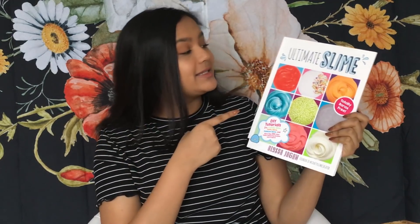If you want to learn how to make more slime, I have hundreds of recipes in my book Ultimate Slime — the link is down below if you want to purchase it. Thank you all so much for watching, keep creating, and I will see you all next time, bye!